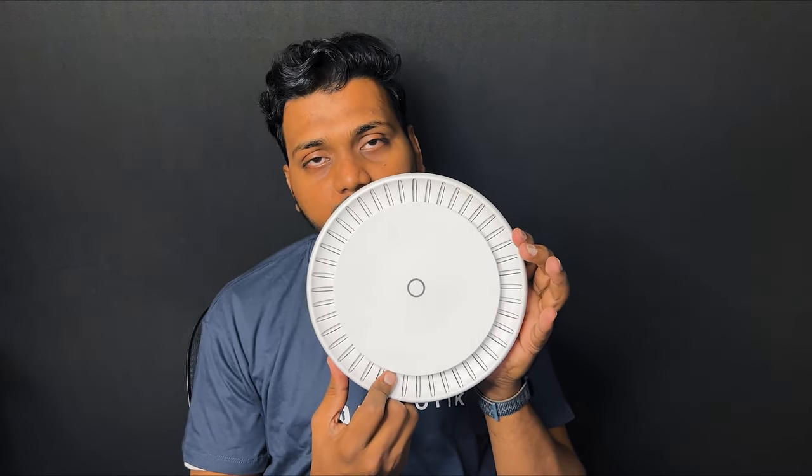The access point is a ceiling-mounted design and looks like a smoke detector. It's quite heavy. Without wasting any more time, let's unbox it and see what we get inside the box.